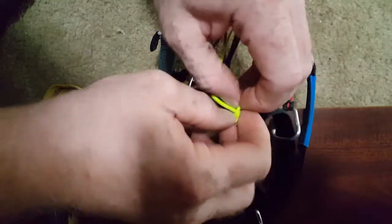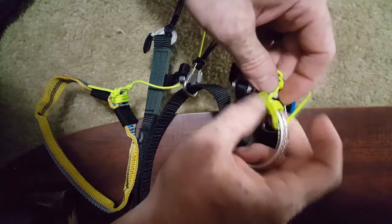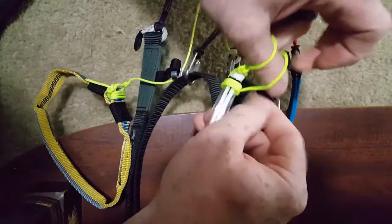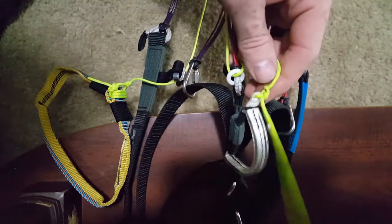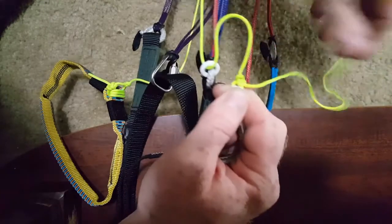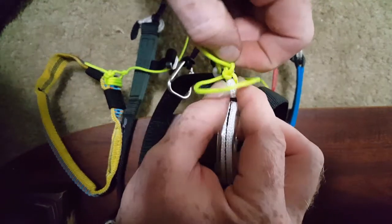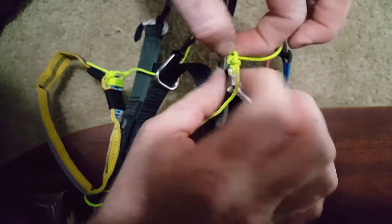First, let's get the slack out. This seems to be just loose excess. And then we get to the actual knot that's holding it. There are YouTube videos on how to make these knots — I don't know exactly what it's called.